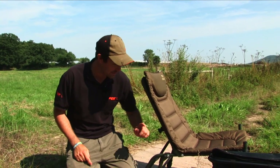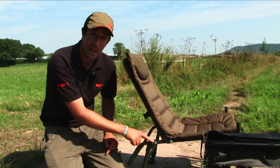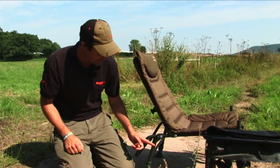Many of us will have had that embarrassing moment when we sit on our chair and it collapses. That can't happen with the Accessory Chair, as we've got locking legs on the front and the back. When you pull them out, they click into place and give you the support that you need.